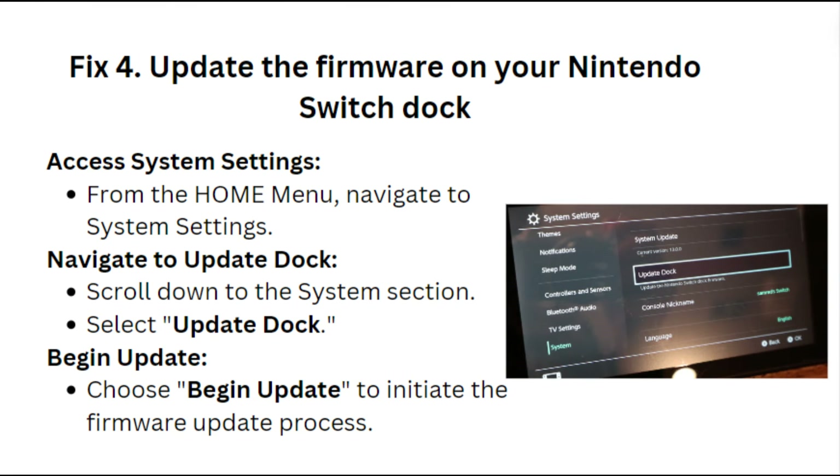Fix 4: Update the firmware on your Nintendo Switch dock. From the Home menu, navigate to System Settings, then scroll down to the System section and select Update Dock. Choose Begin Update to initiate the firmware update process.